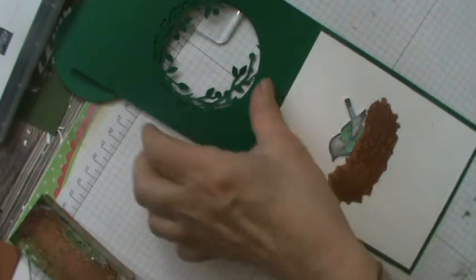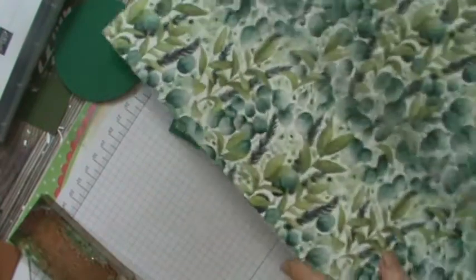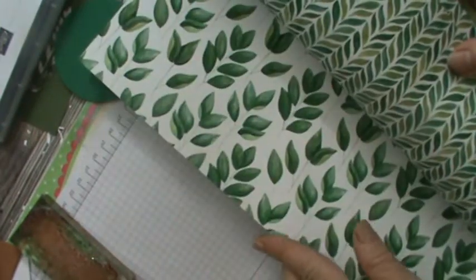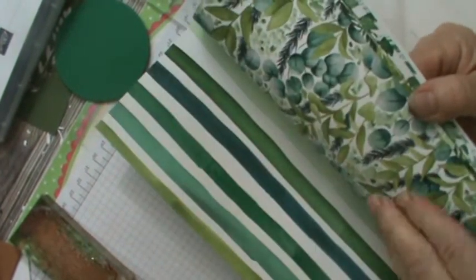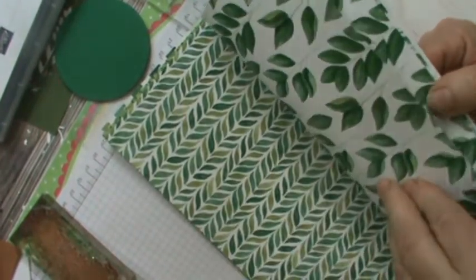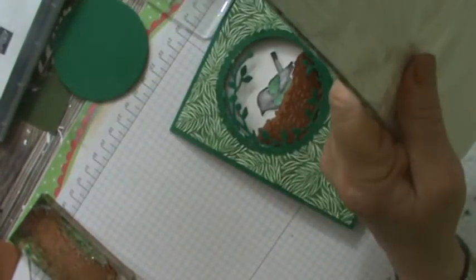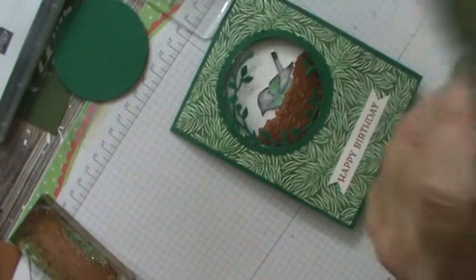The paper on the front came out of the Forever Greenery — brand new designer series paper. Let's look at the top group. You've got beautiful papers here of all the different greeneries and leaves. Let me flip it over and read you the colors it says on the back. You've got the stripe, these prints — this is the one I'm using. The colors listed are: Garden Green, Just Jade, Pear Pizazz, Pretty Peacock, Shaded Spruce, Soft Seafoam, and Whisper White, of course.